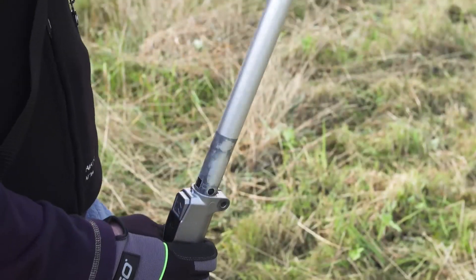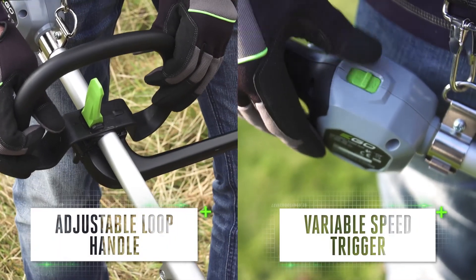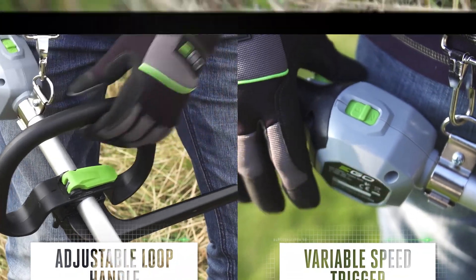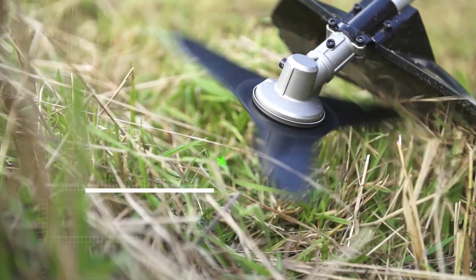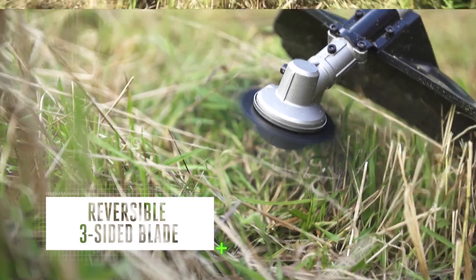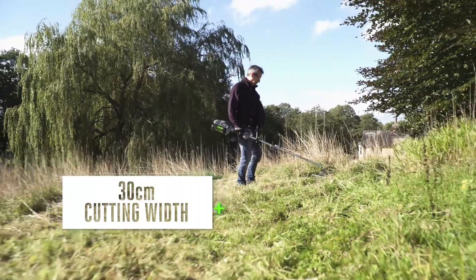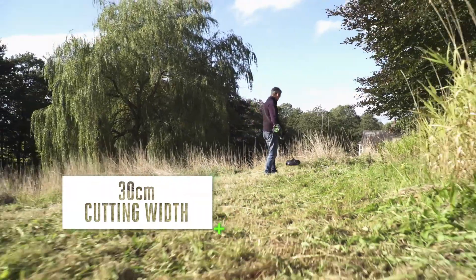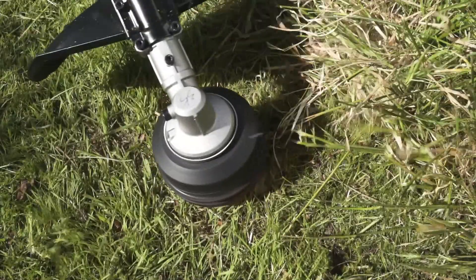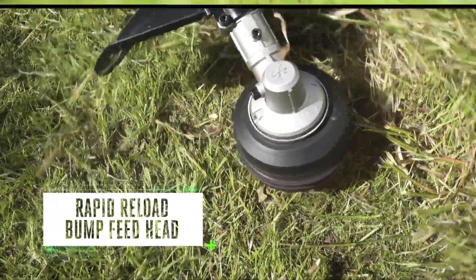Overgrown gardens and lawns will no longer be a problem with the multi-tool's brush cutter and line trimmer attachments. Set the adjustable loop handle, press the variable speed trigger, and watch the brush cutter's reversible three-sided blade in action. The large cutting width makes short work of grass and weeds, clearing large areas quickly.